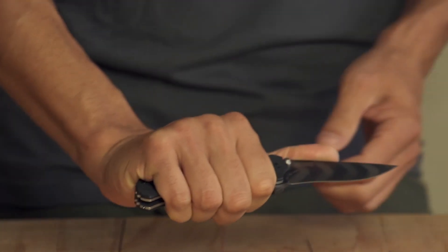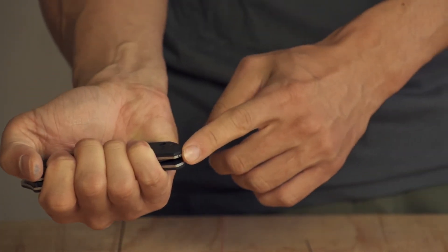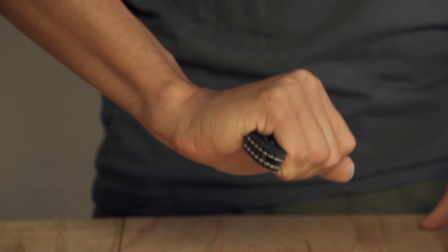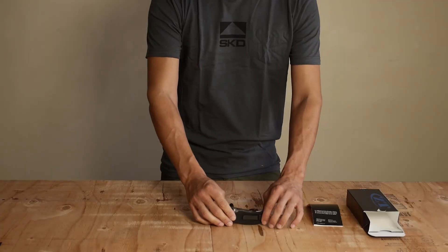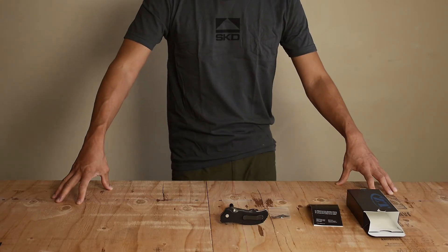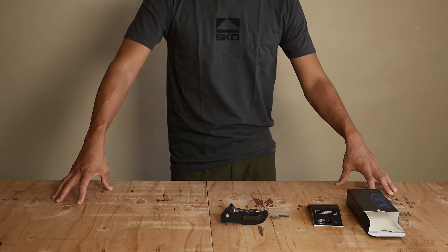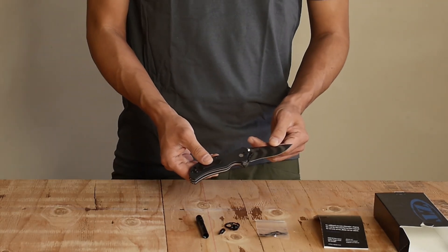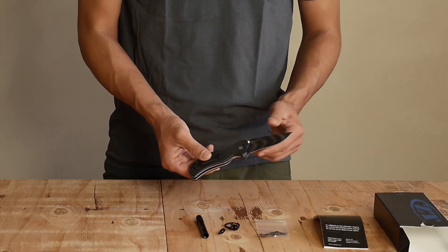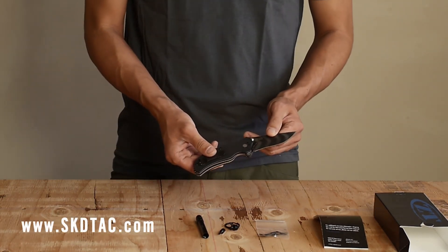While you are wielding and manipulating the knife, whether in the open or closed position, you can strike a glass surface with this and basically break it for easy entry — which is really good for a car extraction type of situation. We had a police officer in Hawaii actually use this to extract somebody from a vehicle during an accident. The Zero360 SKD has been reviewed extensively on blade forums and at militarymorons.com, and is available exclusively at skdtac.com for $179.